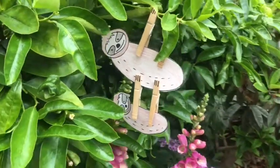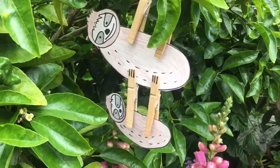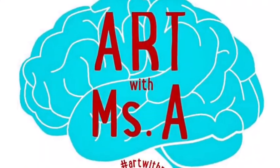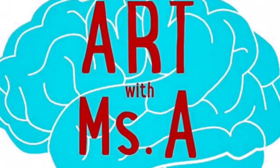Thank you for stopping by with Art with Miss A. Remember: if you can imagine it, you can make it, and you can change your world. Bye for now, and have a wonderful summer.